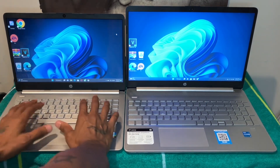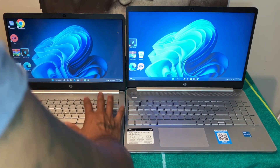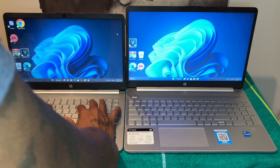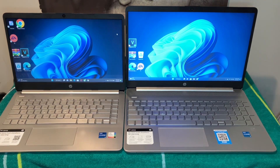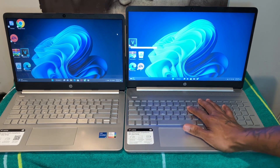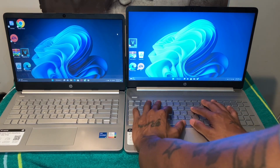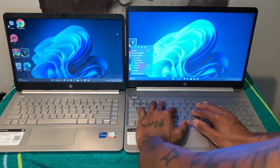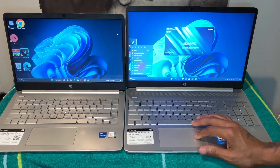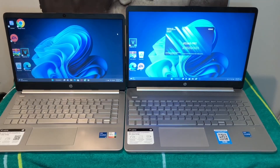I like the 15-inch more because it just feels way better when I'm typing. My hands have more room and everything feels a little more comfortable. But coming over to the 14-inch, with the numpad there's a lot of extra space on the right and my fingers drift over and I accidentally open stuff. Also, neither of these has a backlit keyboard — and both are 11th generation.